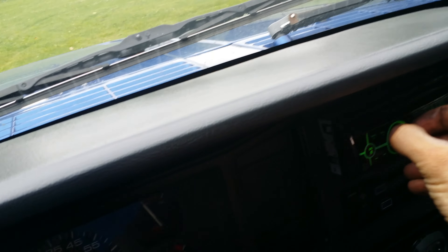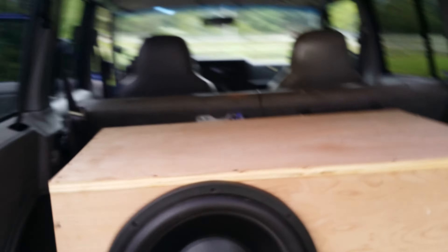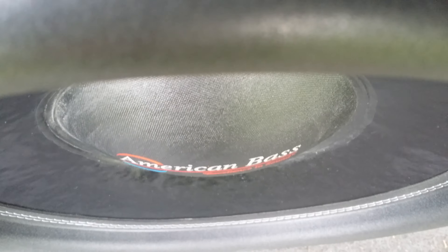Turn it up a little bit. It just gets louder and louder as you walk away.